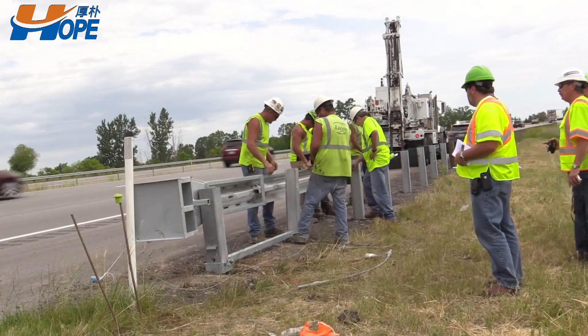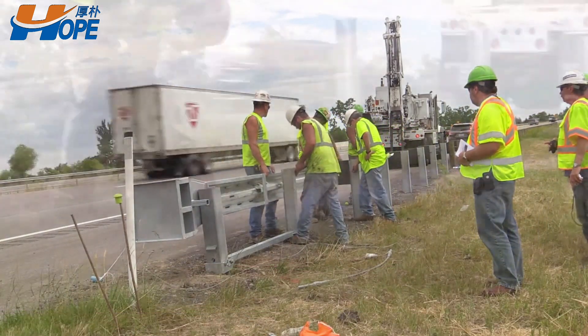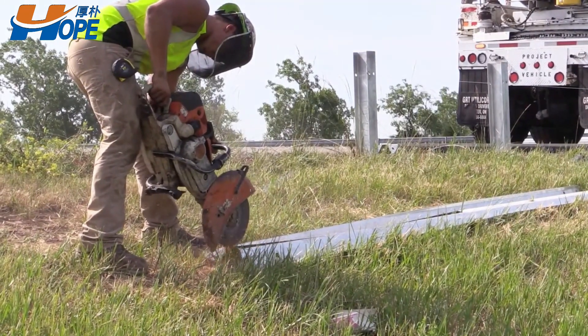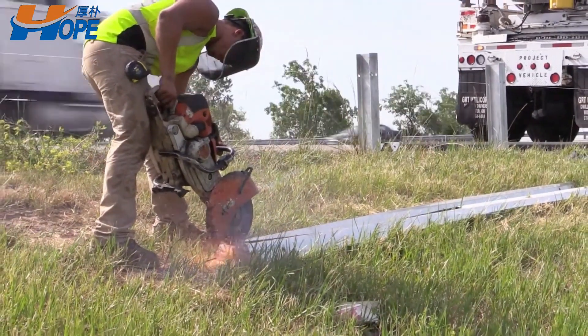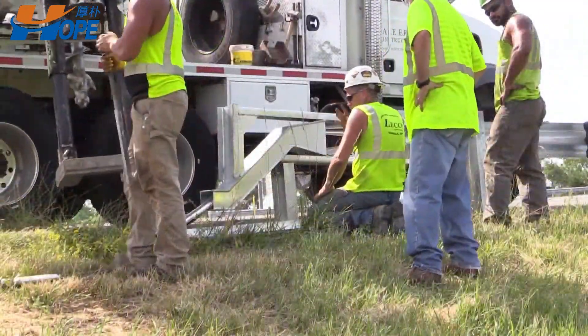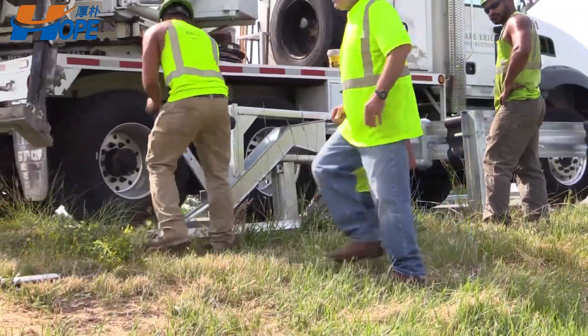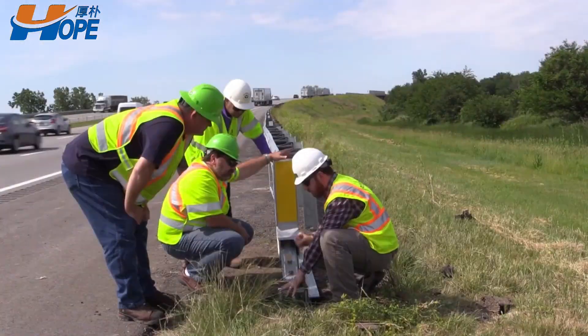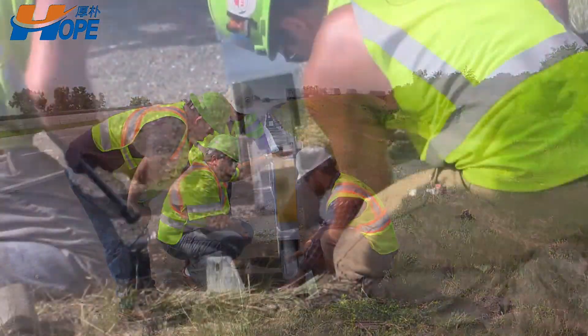The 3-beam guardrail features its shape of three waves, which has an added corrugation on the basis of the traditional W-beam. Compared to two-wave shape products, this one has a stronger construction and higher impact endurance.